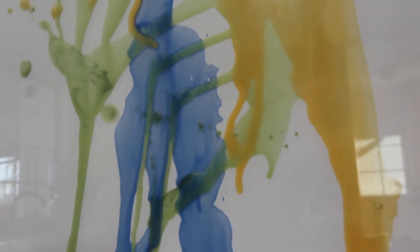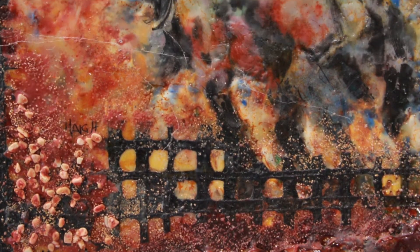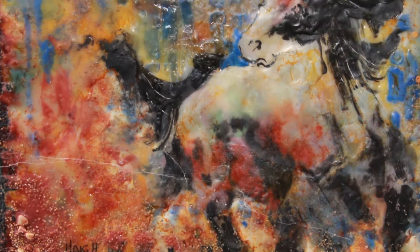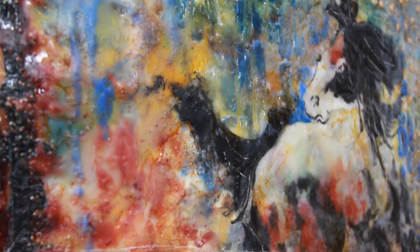I also love encaustics. Encaustic is pouring wax onto your canvas. You'll find it's a way of loosening up your art. I can do very rigid things in painting, but to do a looser kind of art, encaustics is the way to go. The challenge is getting students to try new things.